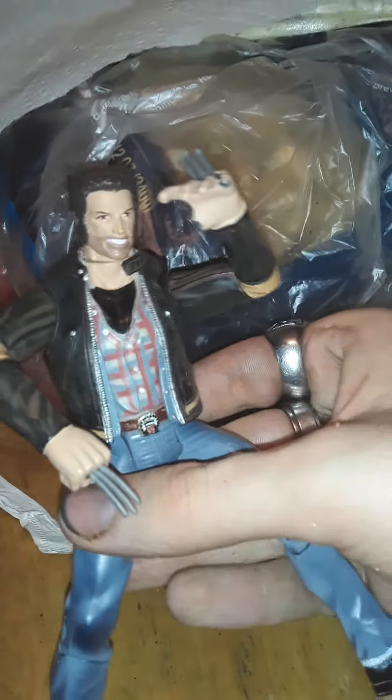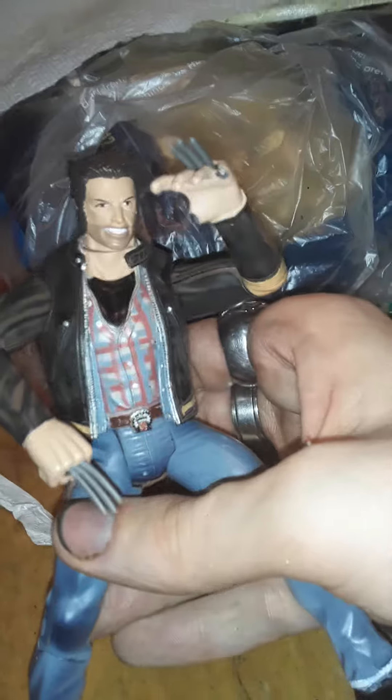Hey guys, it's James with 4th Reviews, bringing you this Marvel Legends Wolverine action figure.